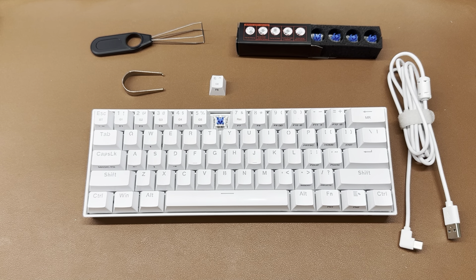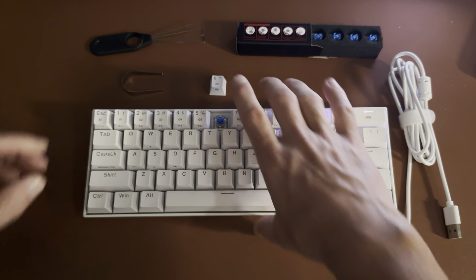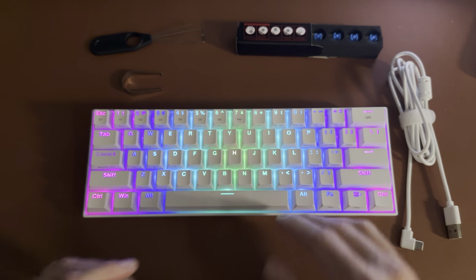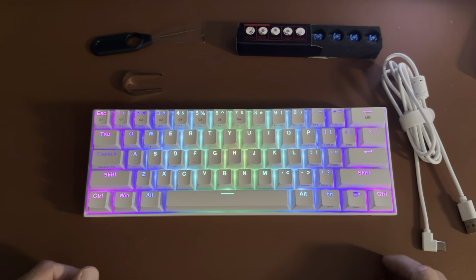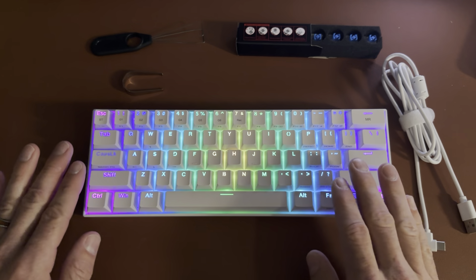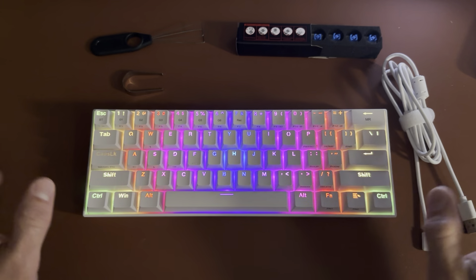Now what you're all here to see — the RGB. Whenever you turn the keyboard on it's going to go through a boot-up sequence, and then it'll go into whatever mode you have it set in. It does have a sleep mode, so if I don't touch the keyboard for a bit it'll just turn off for battery saving, but you can turn that off so the lights stay on all the time.